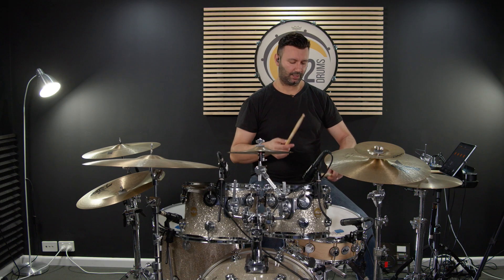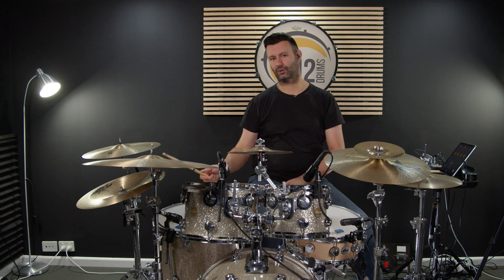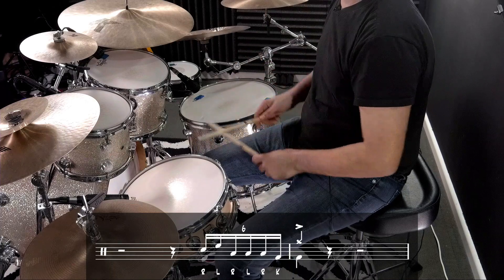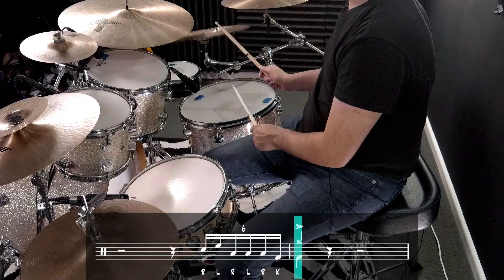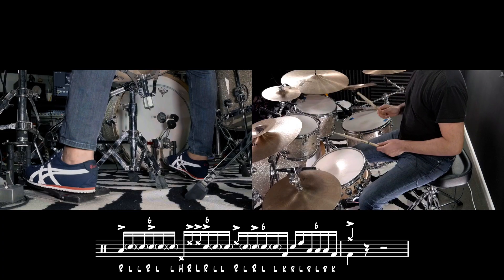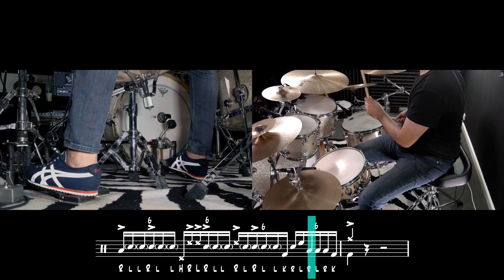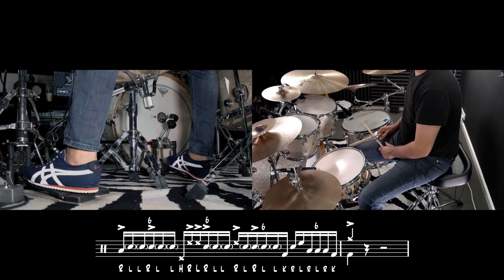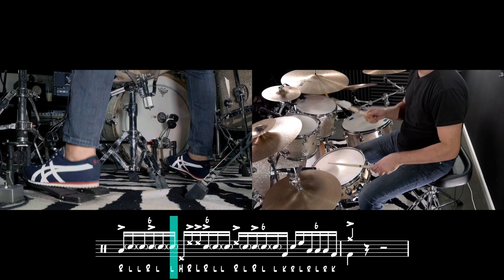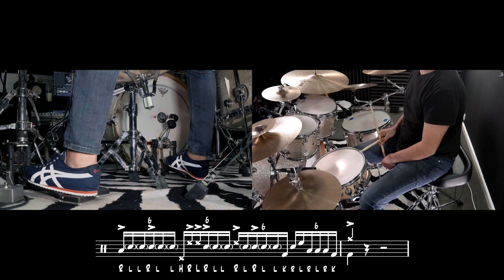And now lastly, beat 4: we've got snare, tom 1, floor, floor, floor, kick. And then we're going to crash on the 1. So let's put that all together now at 30 beats per minute. And now we're going to crash on the 1.